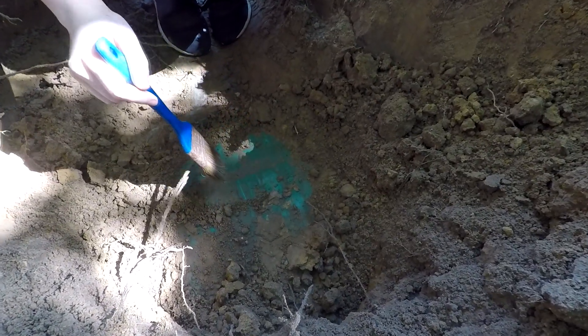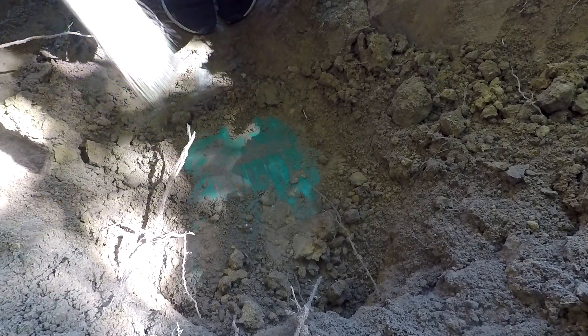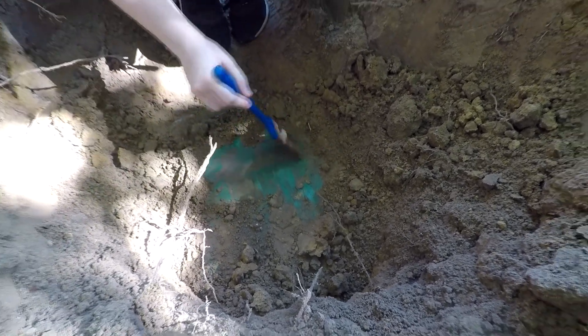Oh good heavens, is this a fecalis fossilis? The Smithsonian would love to get their hands on one of these. So figuring out where the plumbing is going as well, and let me tell you, it's been a challenge.